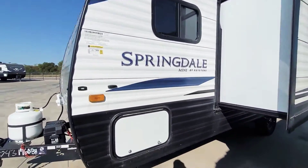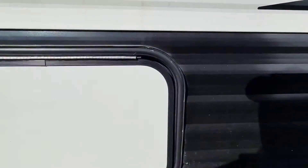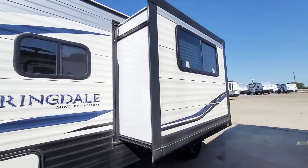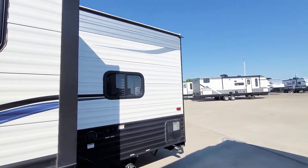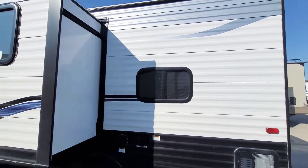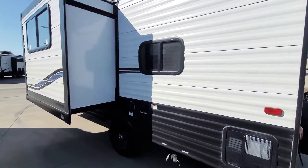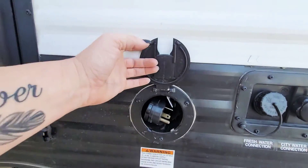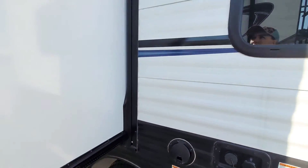As we move around, you've got your storage here. Now I do want to mention, both of these units and all of ours have not been through a detail process yet, but they will. We don't put them through the detail process before they get put on the inventory lot, but it is an advantage to you because you get to see exactly how they were traded in. This one does have the cord reel that's actually built in, which is a nice feature.